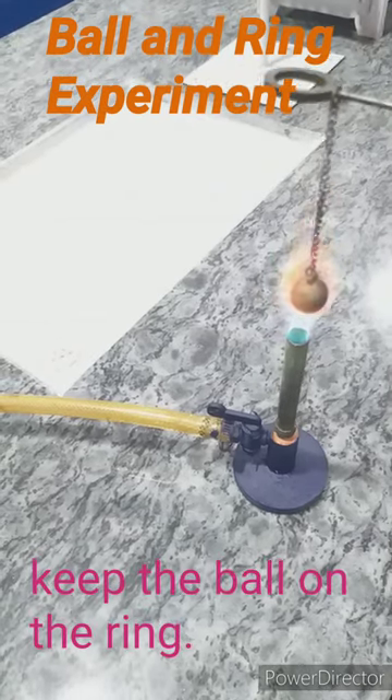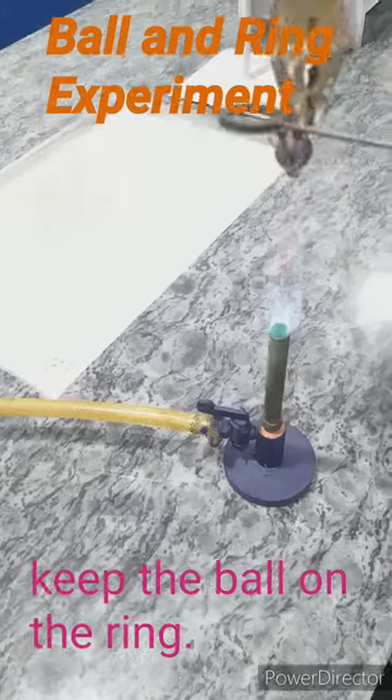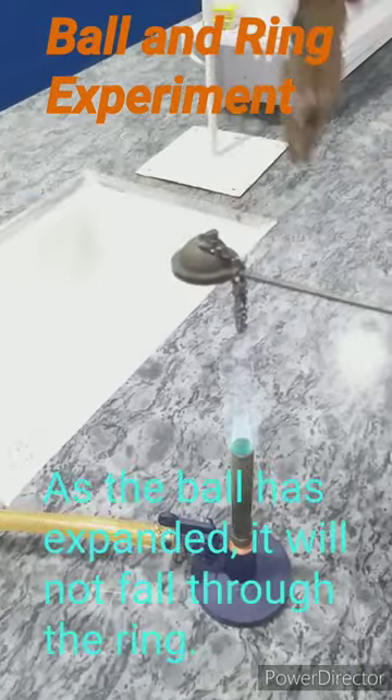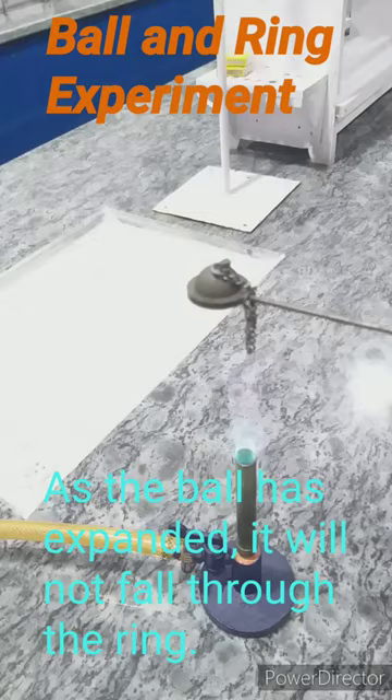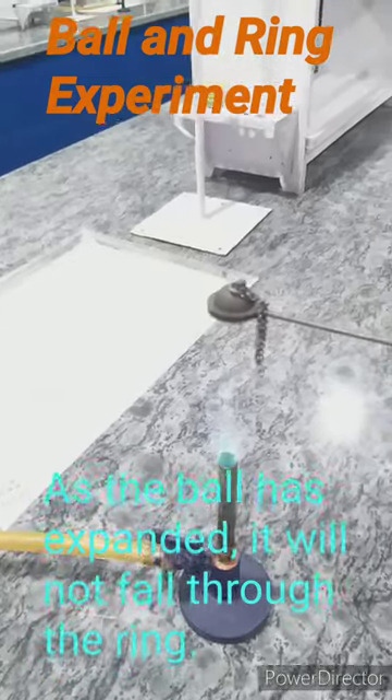Now let us take the ball and keep it over the ring. The ball does not fall through the ring as before. This shows the ball has expanded and its diameter has also increased on heating.